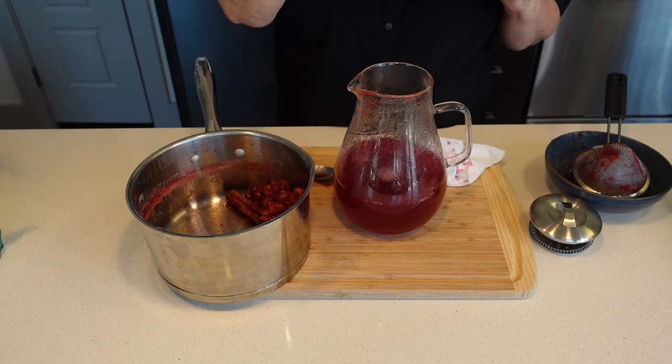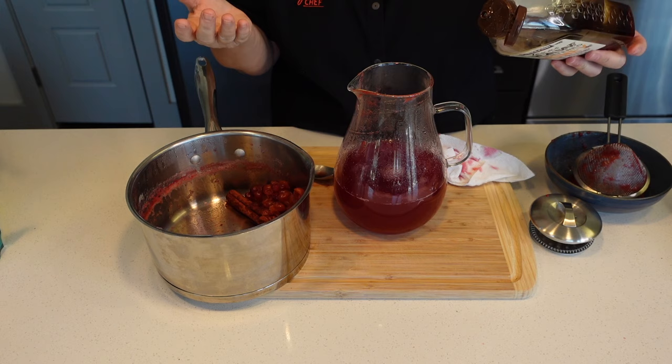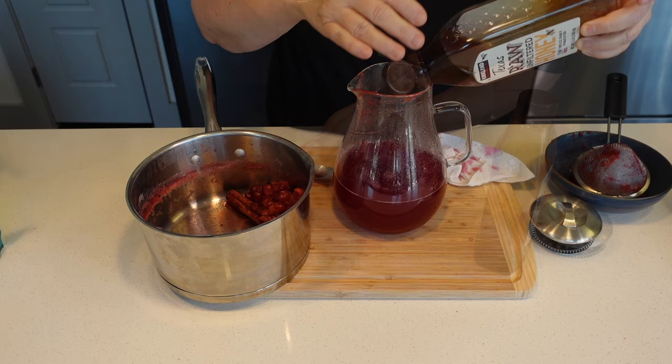I'm going to sweeten this with honey. Cranberries are very tart and I'm going to do it to taste. I'm going to start with about a quarter cup. I want to do this while it's still warm so it dissolves well.